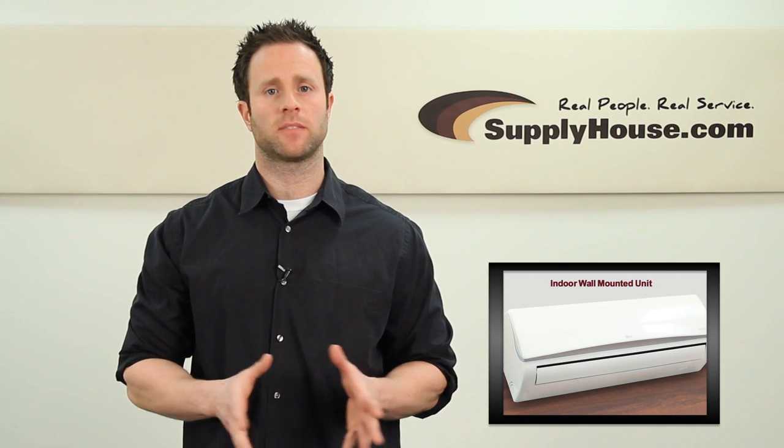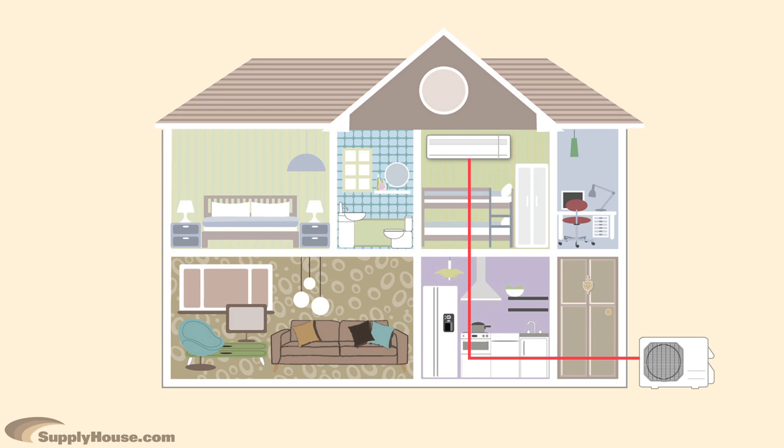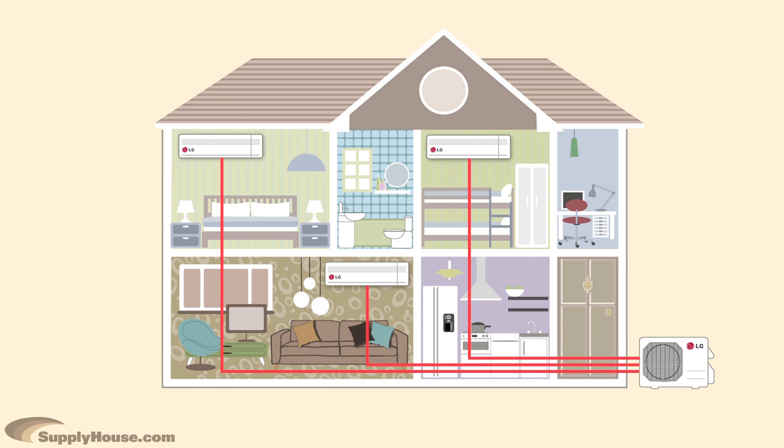It is important to use a line set that is properly sized for your system based on the specifications of the indoor unit. In a single zone system you will only need one line set. In a multi-zone system you will need one line set for each indoor unit you install.